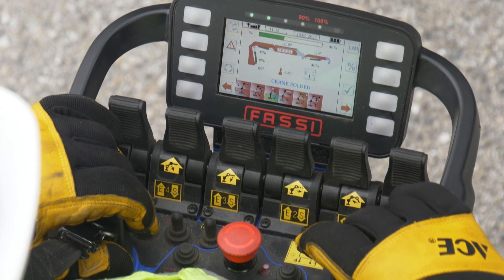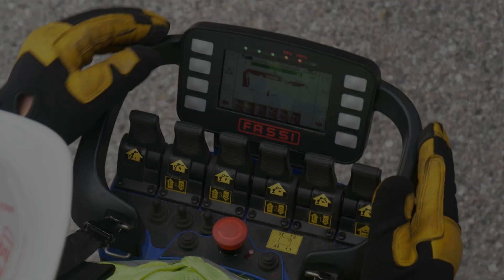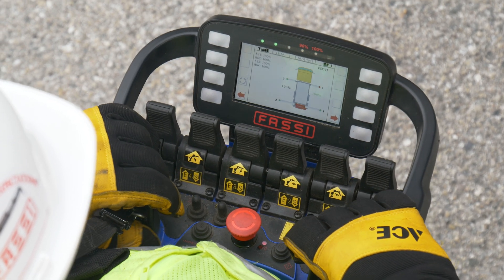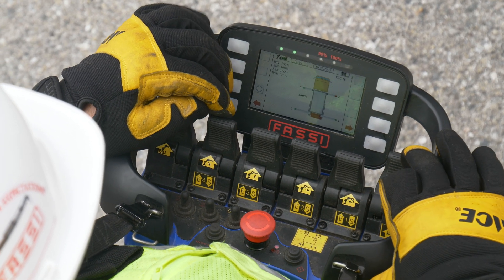A crane folded message will display on the remote screen. If crane folded does not appear and all crane icons are red with L0 flashing, the outrigger rams are not properly extended. Return to outrigger mode and correct.